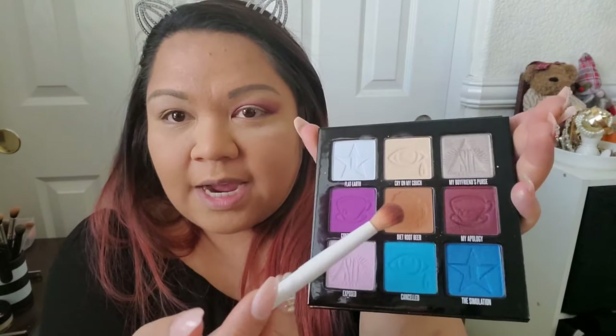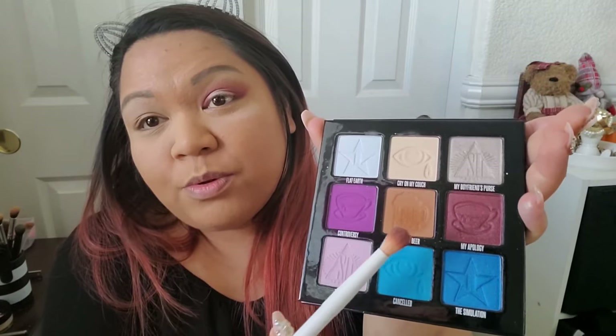Next, taking this crease brush from Wet n Wild, I'm going into Diet Root Beer. I use Diet Root Beer a whole lot because it's really my favorite crease shade — I'm darker complected so it's a really good shade for me. I'm bringing that just above my crease because I do have a hood there. So far it's easy to blend, very pigmented and easy to blend, which is really nice.